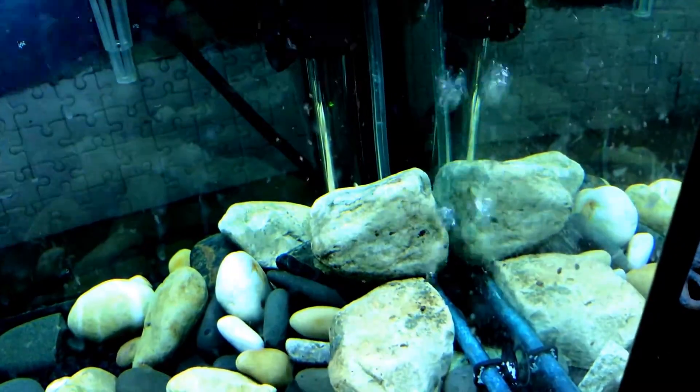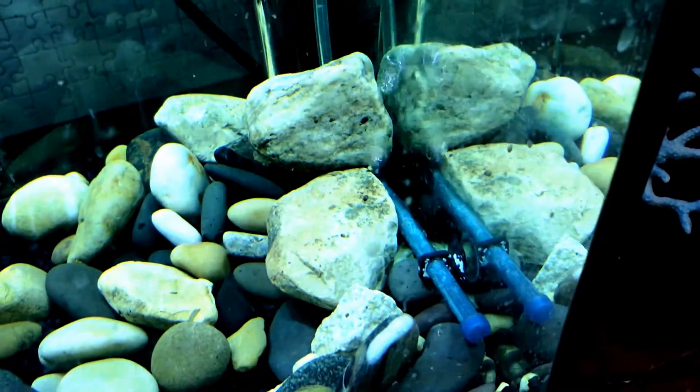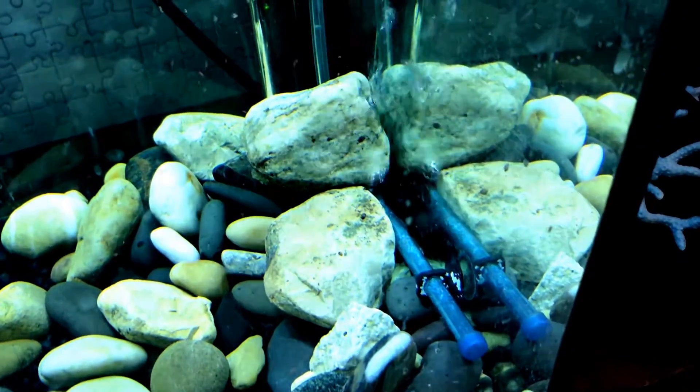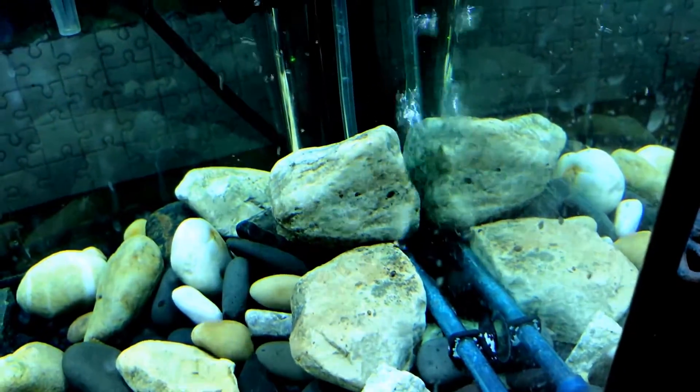So the more air from the air stone that you have, bringing the water from the bottom of the tank to the top of the tank, moving the water at the top like it is right there. More is better. And look at all the oxygen — lots of water moving.